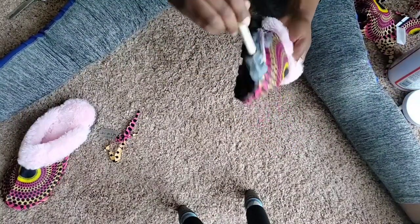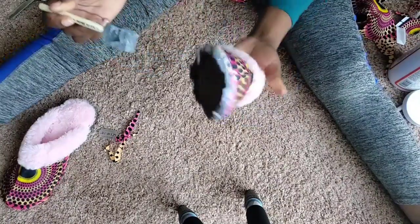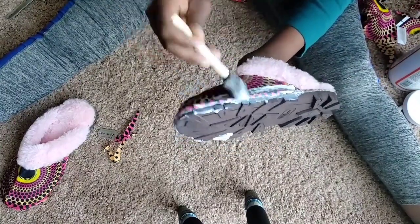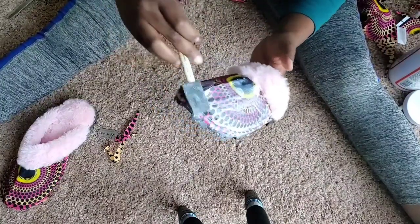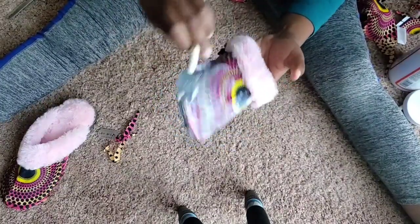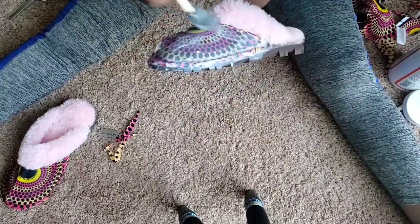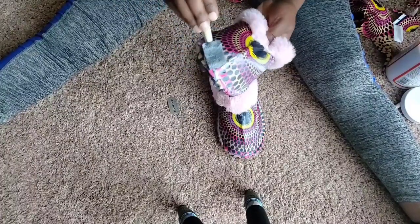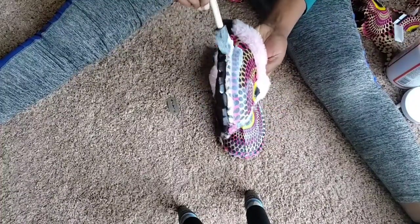When you're done cutting, put more mod podge on top of your shoe to secure the thread so it doesn't fray. Just like you secure a bag, you're gonna secure the thread — go around like so and secure that thread. Even if you apply a lot, don't worry about it because mod podge dries clear and it's still gonna look nice.